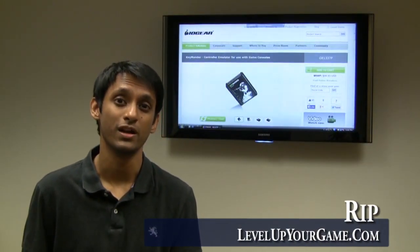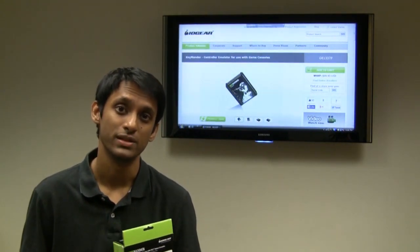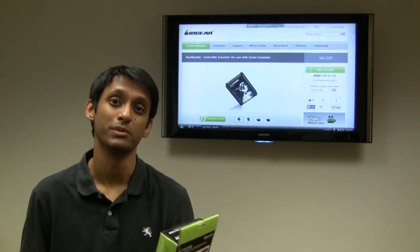What's up guys, Rip here and today I'm going to be talking to you about the Keymander by IO here. But a little bit about myself first. I grew up playing first person shooter games on PC, so I always played them with a mouse and a keyboard.